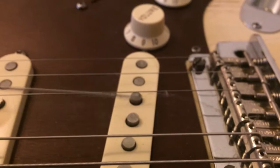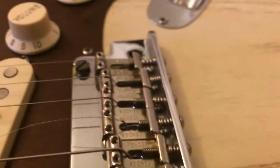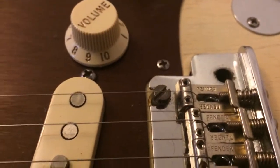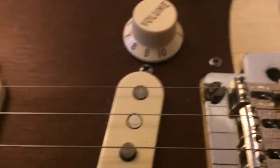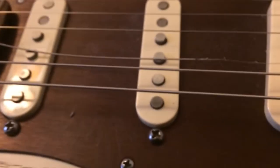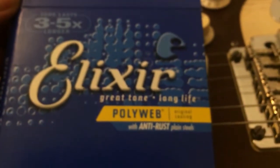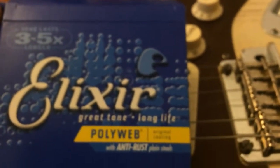It's seen its last legs. I haven't seen a set of strings do this in a long, long time. I did pop a B and an E string — in fact, two E strings — along the way. So as far as a quality review is concerned on the Elixir Polyweb strings, I'd give them a thumbs down.